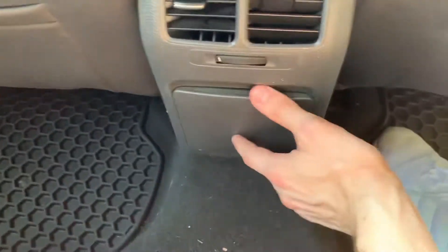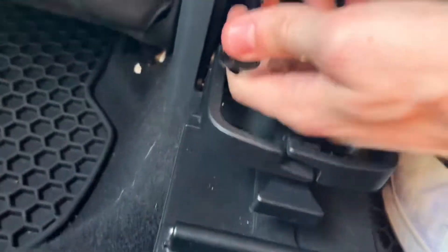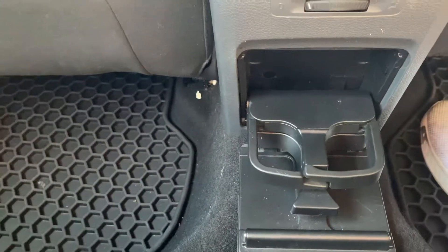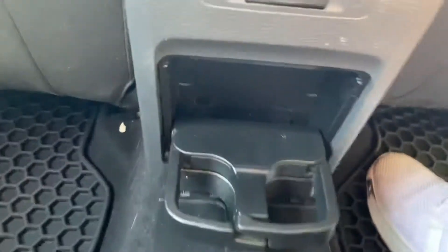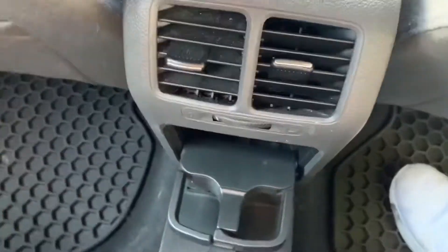First things first, go in the back and we're going to take out these two torx screws, which are T20s. Just take out those two first, and then you're going to take out a third one.